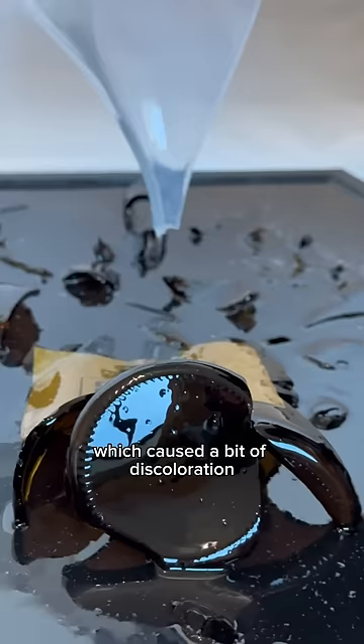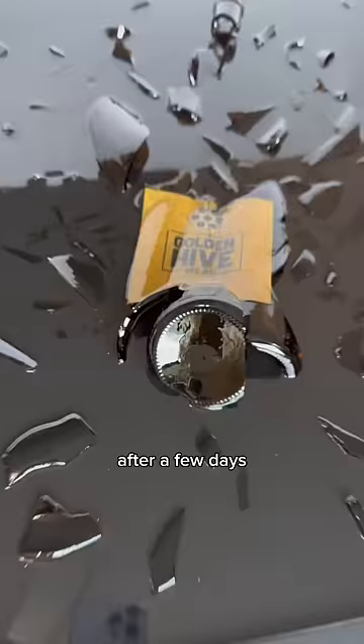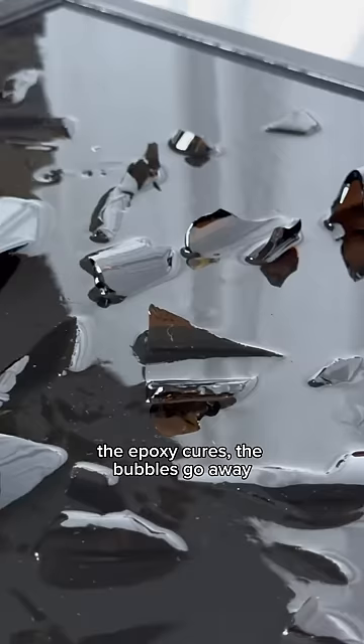Finally, a popsicle stick was used to make sure that all the sharp edges were covered. After a few days the epoxy cures, the bubbles go away, and I love how this turned out.